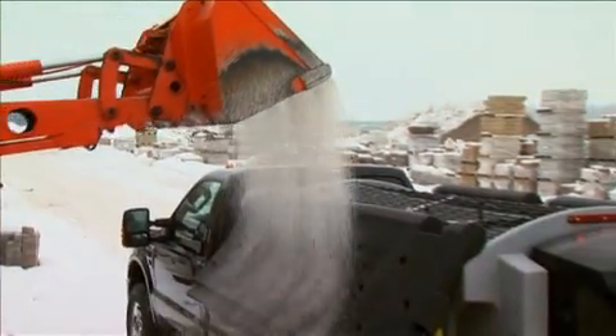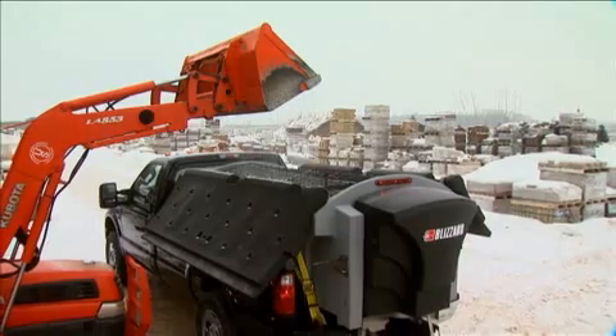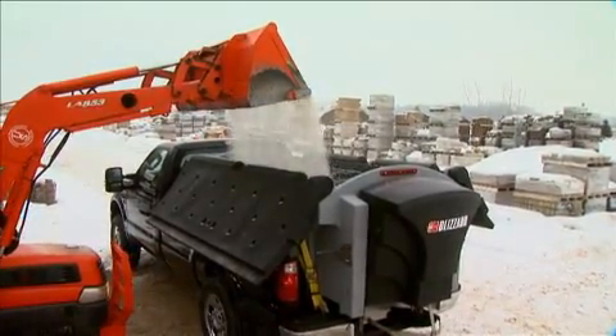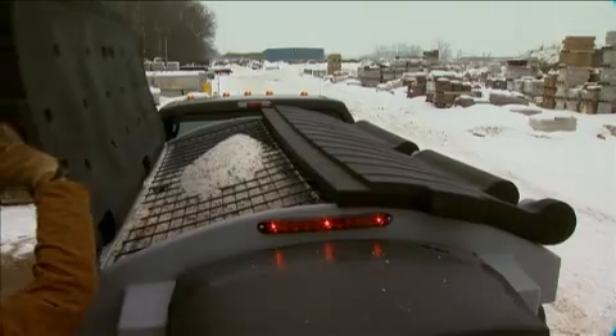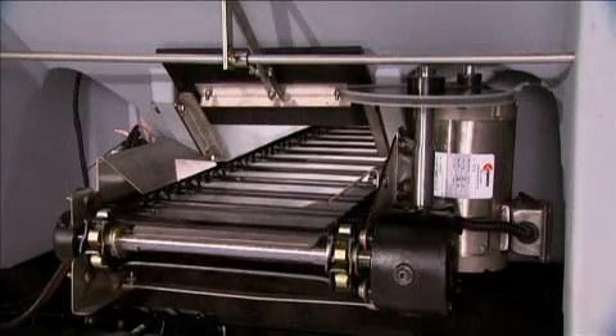When opened for loading, the two-piece cover acts as a spill guard and keeps the de-icing material out of your truck bed. No spillover to clean up or wasted material. When closed, the cover helps seal out moisture. The electric drive system is designed for quiet, effortless, maintenance-free operation.